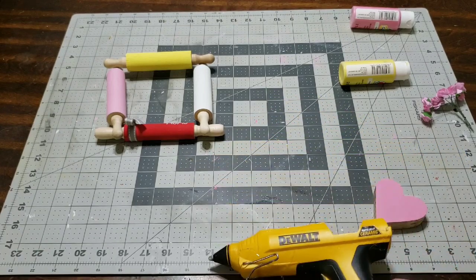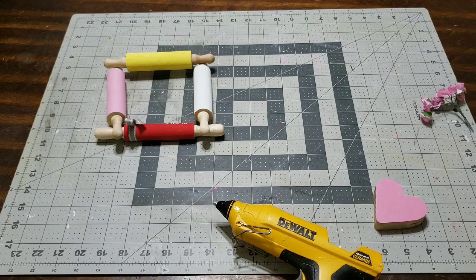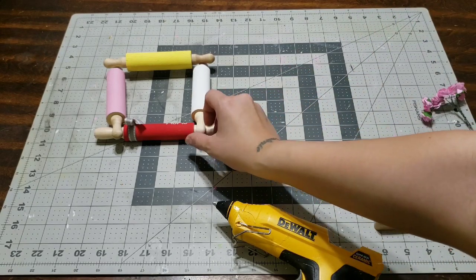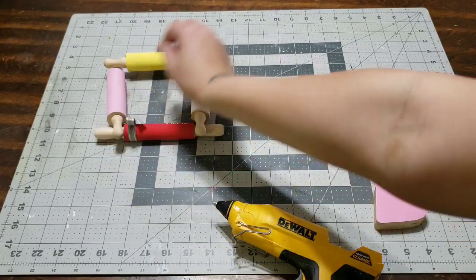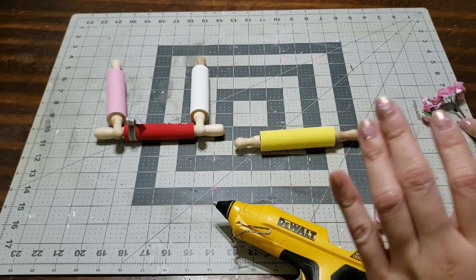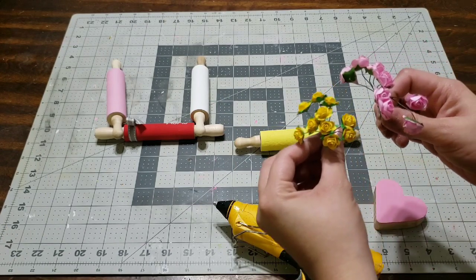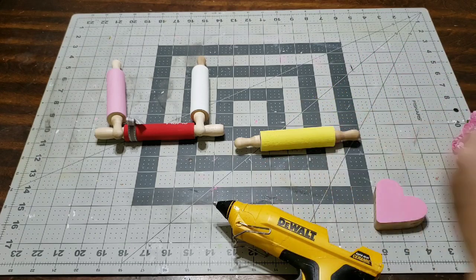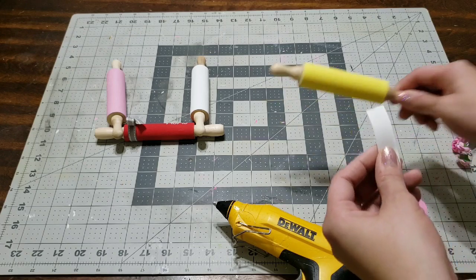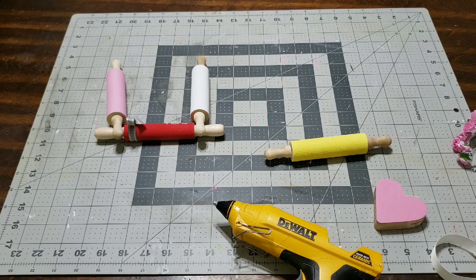Once they're completely dry, go ahead and have your glue gun ready in case we need it. I'm just checking to make sure they're dry - make sure they are completely dry; if you have to leave them overnight, go ahead and do so. Look at these beautiful little flowers I was going to add - I decided not to. For the first step I'm gonna go ahead and add a little ribbon.